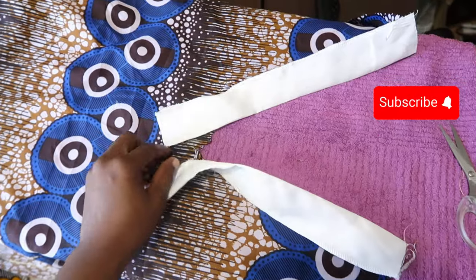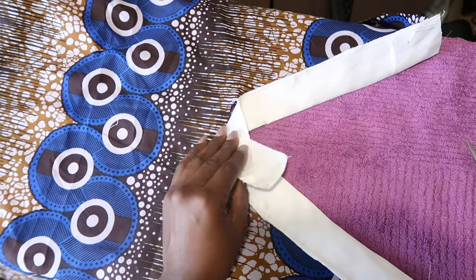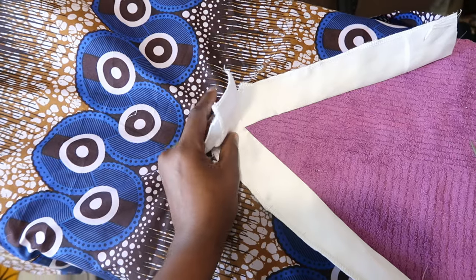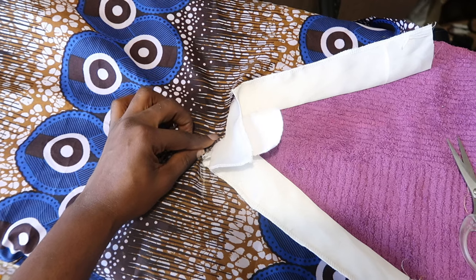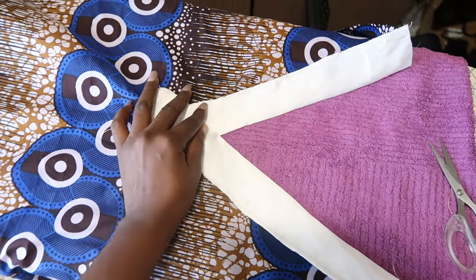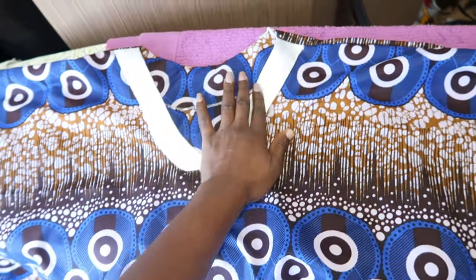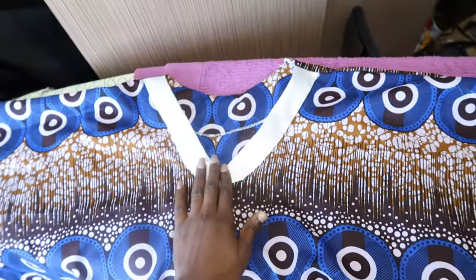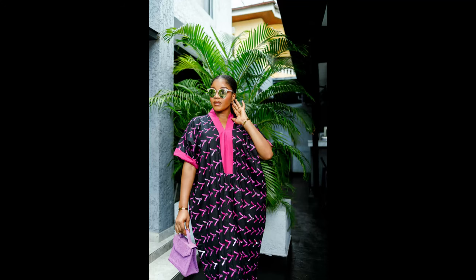Cross the pieces on each other and then stitch them to the back of the dress. Cross at the back and stitch — once you stitch it that way it will hold it down. Make sure it's done at the back block. After stitching, look at what it looks like, then join the shoulders together and join the sides together, and your beautiful caftan is ready. I hope you enjoyed this video — please give it a thumbs up, like, share, and subscribe. I'll see you in my next one, bye!